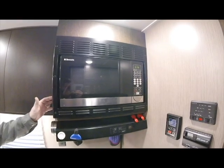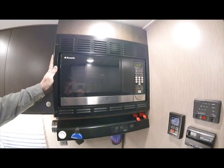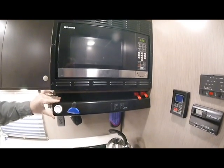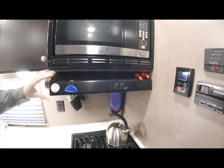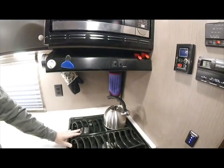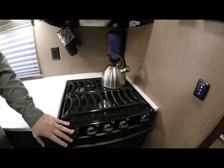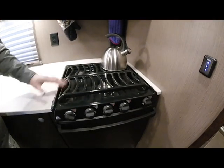Here in the kitchen area, we have a Dometic convection microwave oven. We have a 12-volt powered range hood for the 3-burner gas cooktop and gas range. All electronic spark ignition — very nice unit with sealed burners.